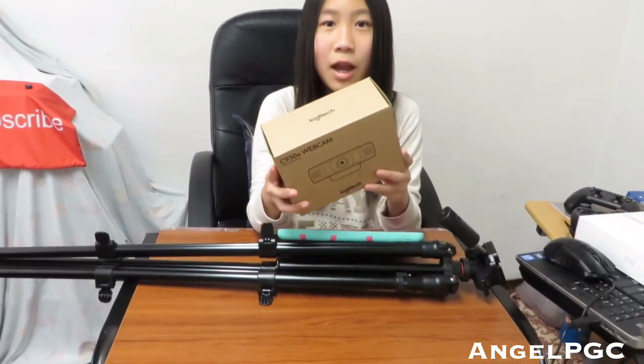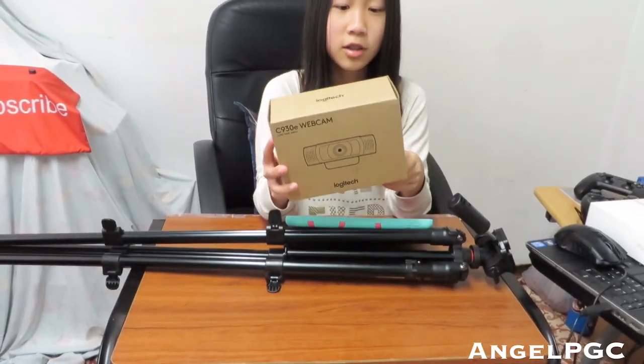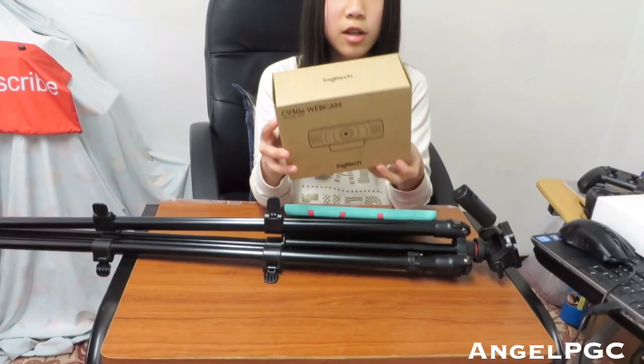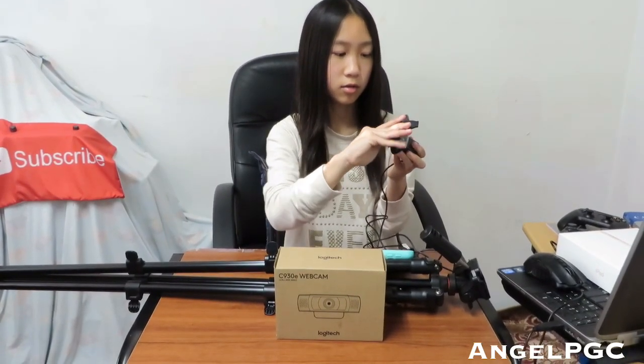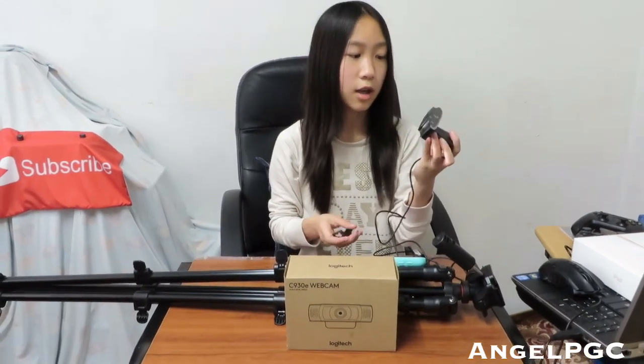I also use a webcam for computer gameplay. This is the Logitech C930E webcam. You can hook it up on your computer, and it can also mount on a tripod. It has a privacy shade and it's 1080p HD — a good camera for my computer gameplays.